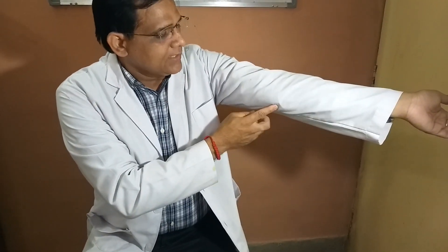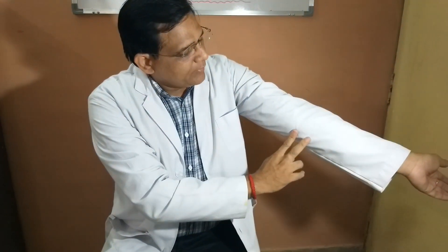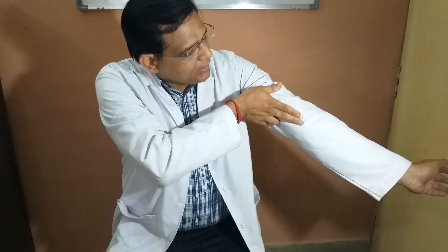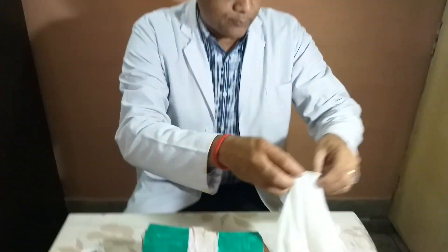To locate the site at the ankle, you just feel for the medial malleolus. From here you go two fingers above, and from there you go two fingers laterally. So medial malleolus, two fingers above, then two fingers laterally — this will be the site where you will easily find your vein.